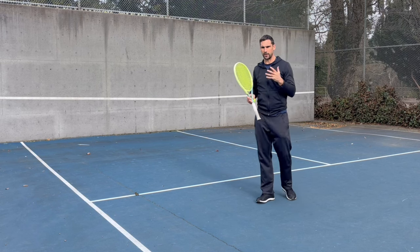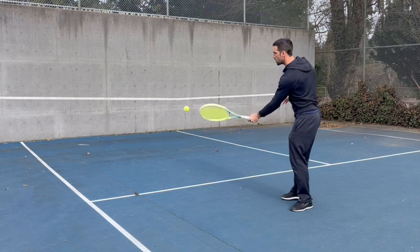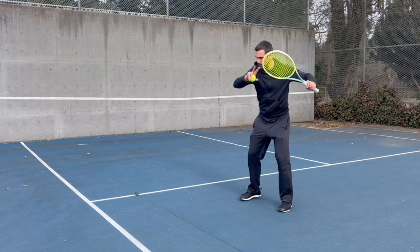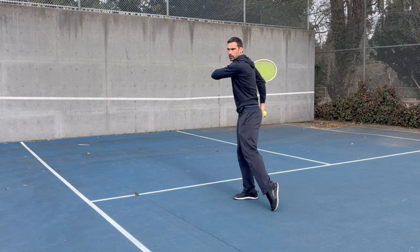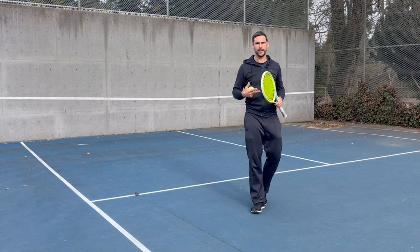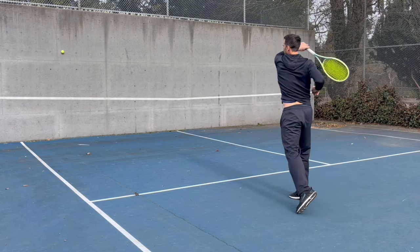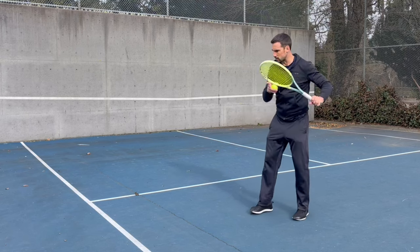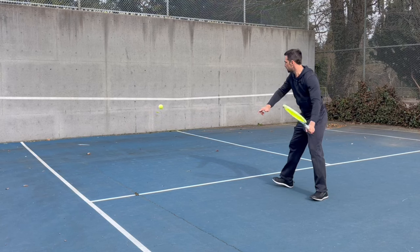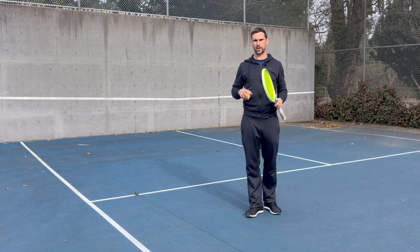The other thing it really helps with is hitting a full stroke. One of the big problems when players are expecting the ball to come back quickly is that instead of hitting through their shot and following through, they end up jamming their shot and not using appropriate technique. By feeding yourself, you can really focus on making a nice quality stroke, hitting through the ball, and you've still got time to recover, catch the ball, and start again.